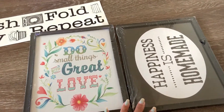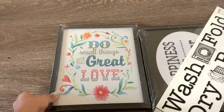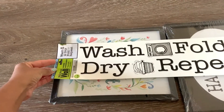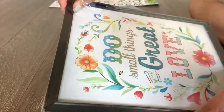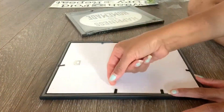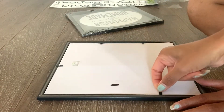I need two frames for this project, so in total I've spent three dollars — a dollar for each item. You can also make one big sign, but I prefer two small ones. Now I'm just going to remove the packaging from the frame and open it up to remove the painting or paper from inside.